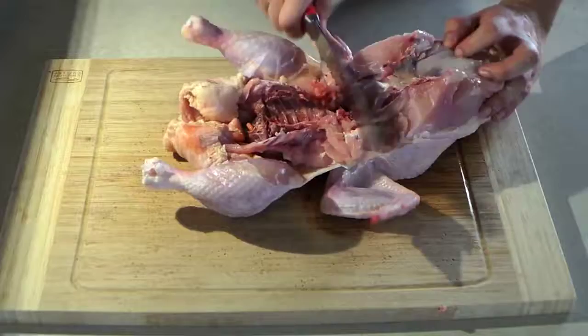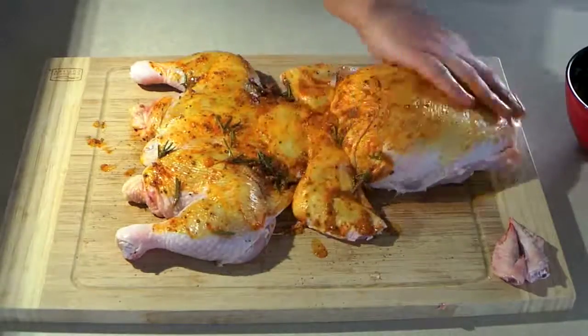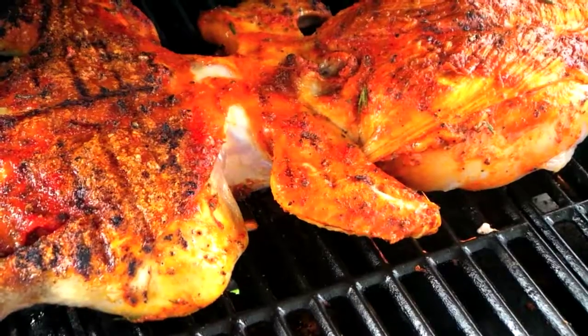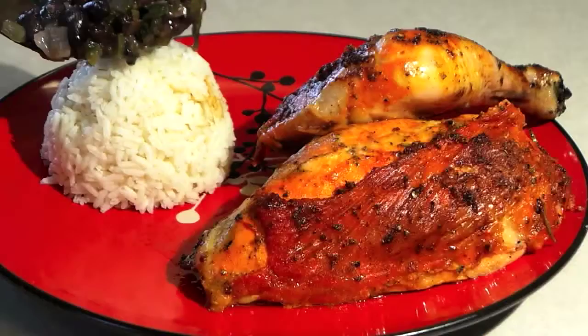Hey everybody, welcome to La Cocina del Tavo. Today I'm making a delicious, best whole grilled chicken you're ever going to have. I'm also going to make a side of black beans — this black beans recipe is my style, the way I make it. Don't forget to like this video, comment below, and subscribe to my channel.